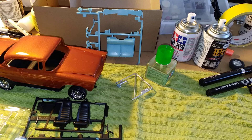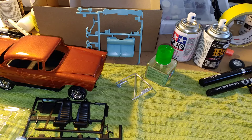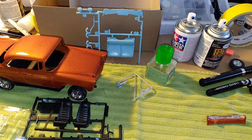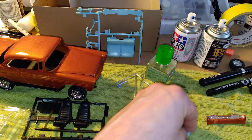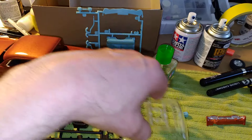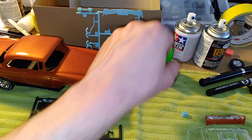I just shot some shallow primer on the steering wheel — I still have to shoot some orange on that one. And you can see I got the dashboard here the same color. I may still have to hand-brush the battery as well.